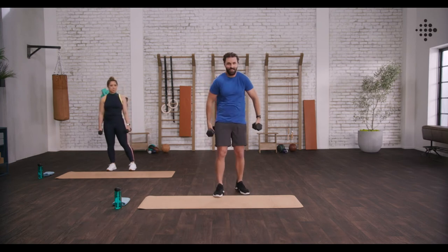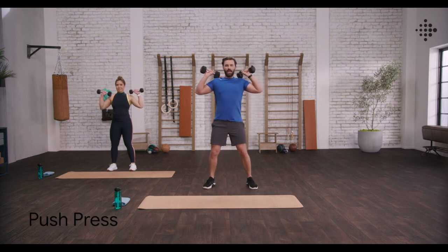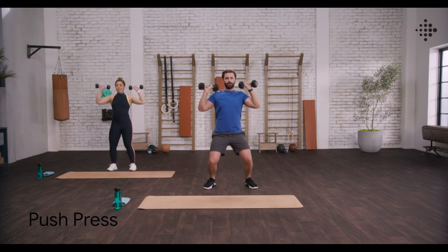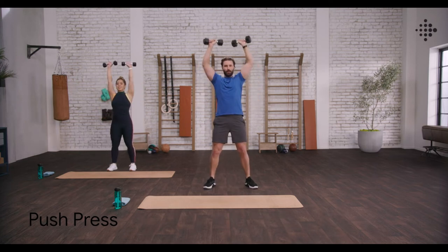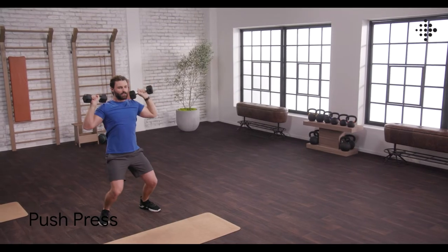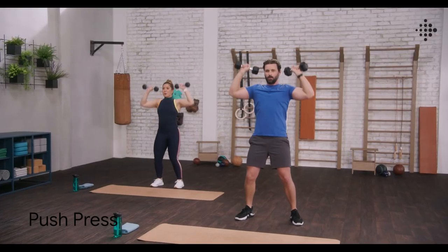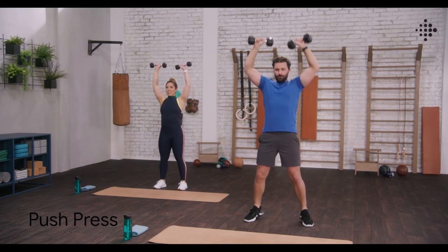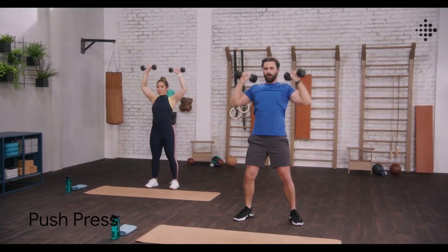Push press. Bring those weights back up above your shoulders. Elbows back. Come down, load, and up and drive. Loading those hips back, exploding through the shoulders. Breathing. Five to go — five, four, three, two, and one.